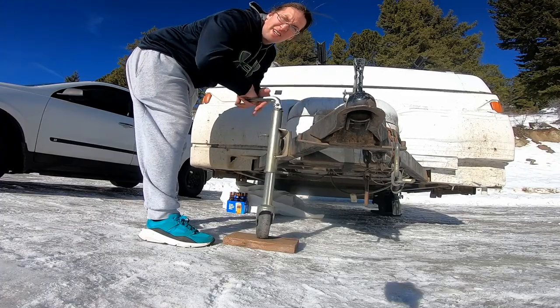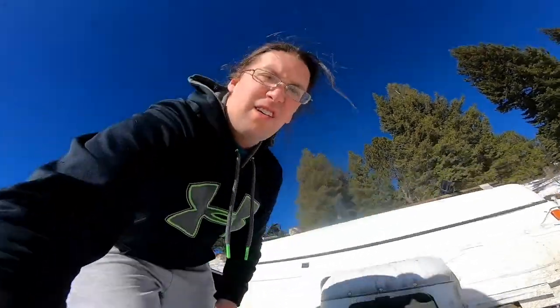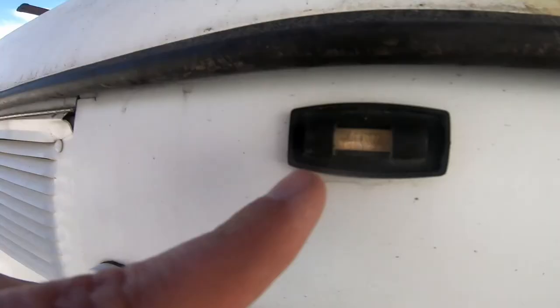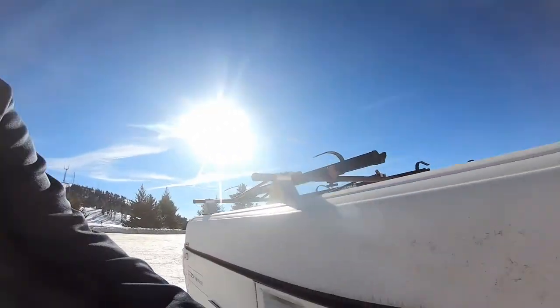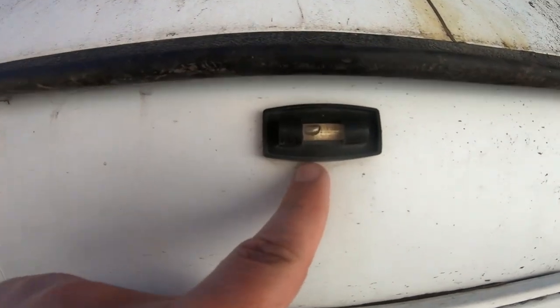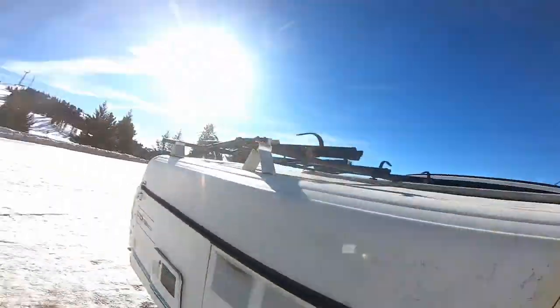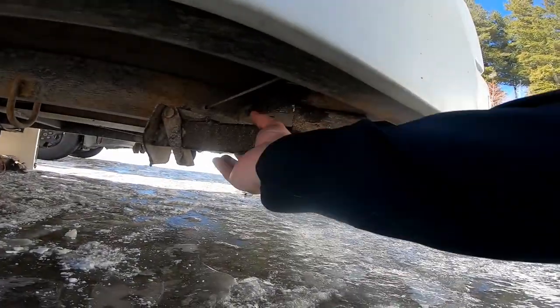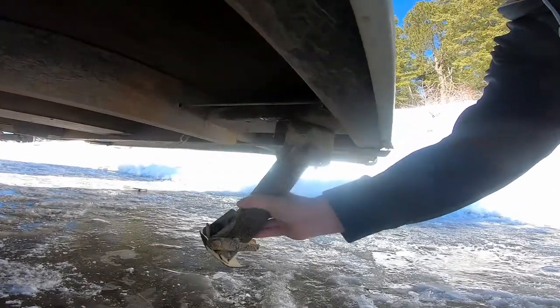Just dropping down the trailer trying to make it level. Let's go check the level — still needs to go down, got it pretty close. There's a little bubble. That's as flat as it'll get. Have to put down the little stabilizing jacks on all four corners. Time to pop up the camper.